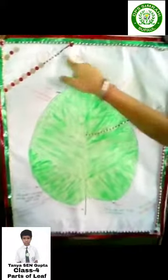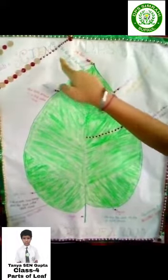Leaf apex. The tip of the leaf is called leaf apex.